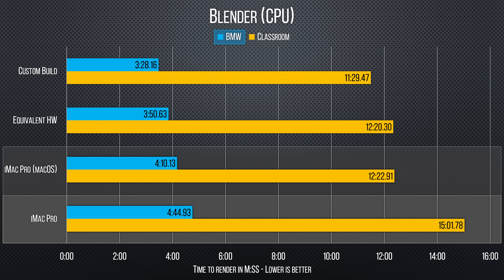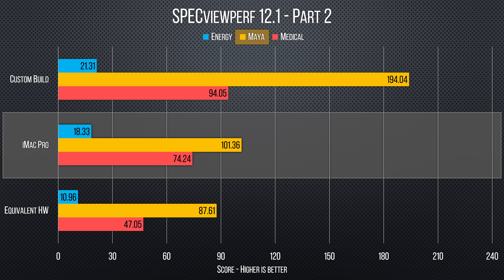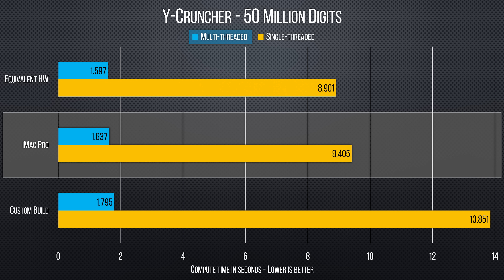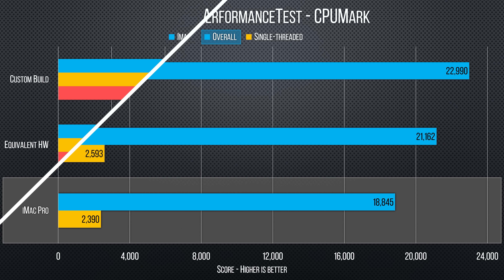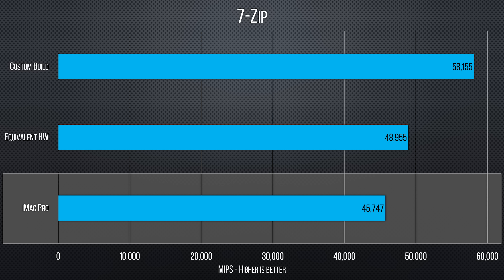As for productivity, we've got significantly worse numbers again for CPU rendering in Blender, but we actually saw far better results with most of SpecViewPerf, giving us a look at the pro aspect of Apple's Vega 56 solution. Drivers, and in some cases frame buffer size, can make a big difference — because remember that these results are in spite of the throttling under sustained workloads that we've come to expect from the iMac Pro.